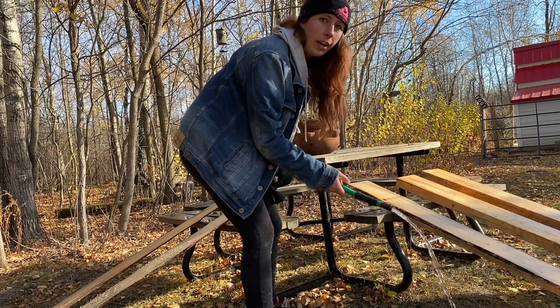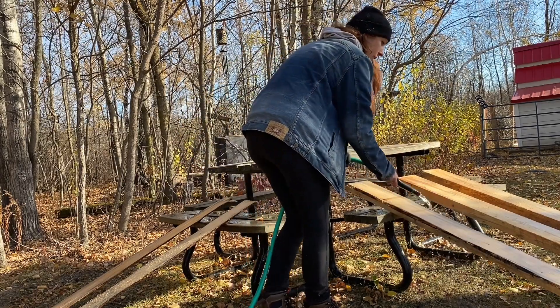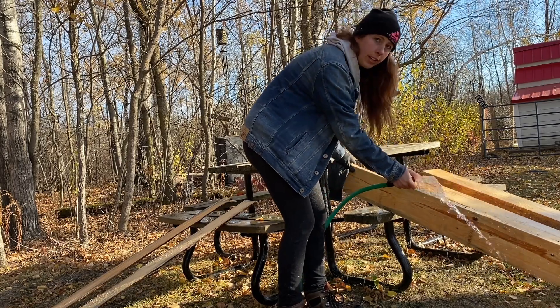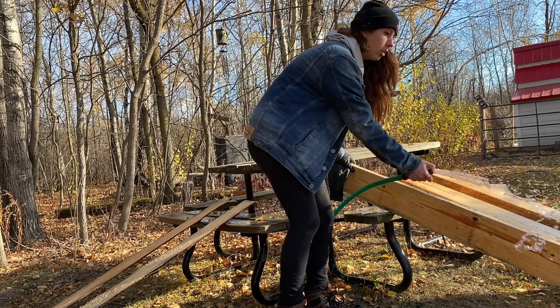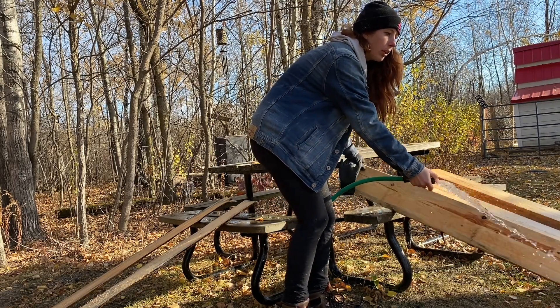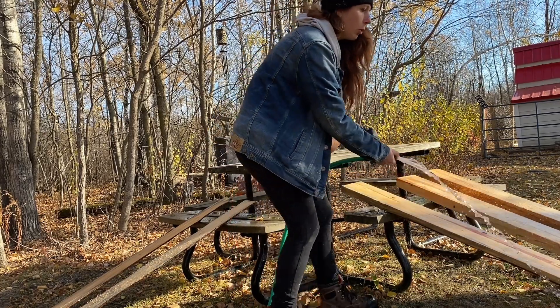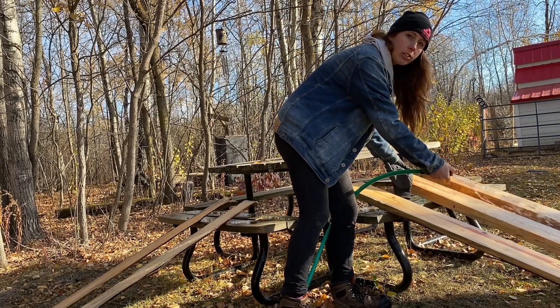A little bit of water is fine — it's not going to soak your boards too much. You obviously just don't want them sitting in water. This will dampen the wood a little bit, but it's worth it in the end to have clean wood without all the caked-on sawdust.